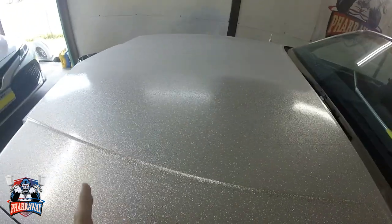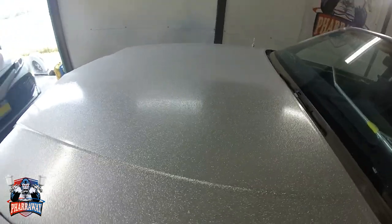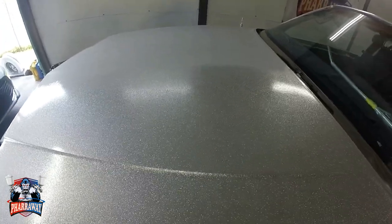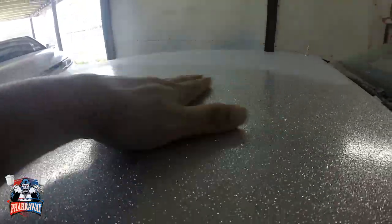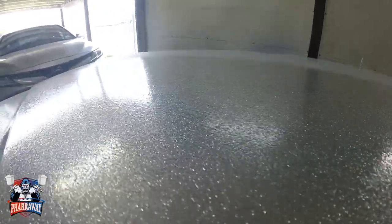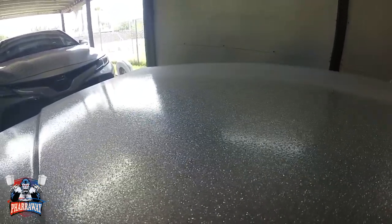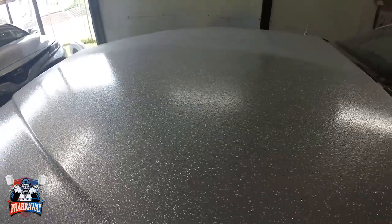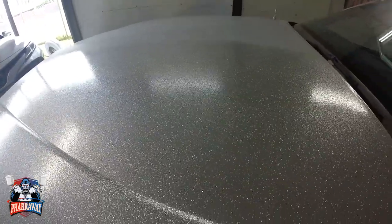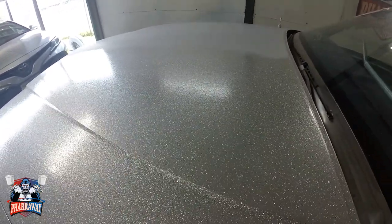We're going to have to address the orange peel that it has. Let me show you up close — it's very, very rough, almost like sandpaper, but that's to be expected for this kind of metal flake. Now, if you put micro metal flake you won't have any issues with this, but let's just fix it.